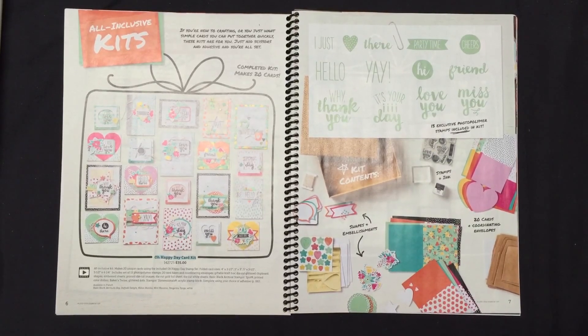Okay ladies, who loves kits? Stampin' Up! has two great kits in this annual catalog. They're all-inclusive kits, so it's everything that you need to put together something quick and easy and ready to go. You could do them all at once, or you could spread it out over time and slowly put them together. But everything you need is in one kit.